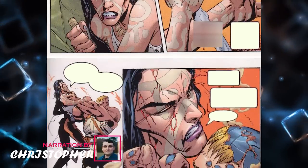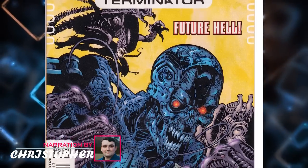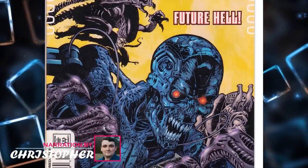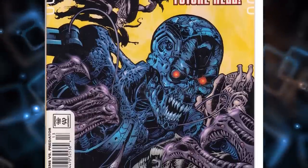There's no lack of hybrids in the Alien universe, but a personal favorite is the Alien-Terminator hybrid that appeared in the four-issue comic titled Alien vs. Predator vs. The Terminator, released in 2000.